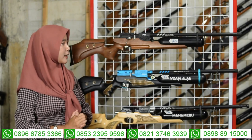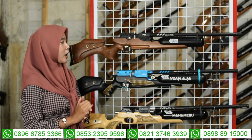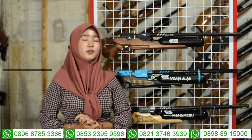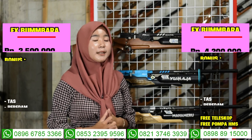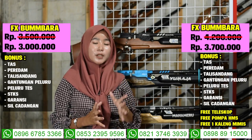Itulah spesifikasi senapan angin efekron Bumbar. Untuk harganya murah banget, di harga 3 juta saja sudah ada 7 bonus kelengkapan.